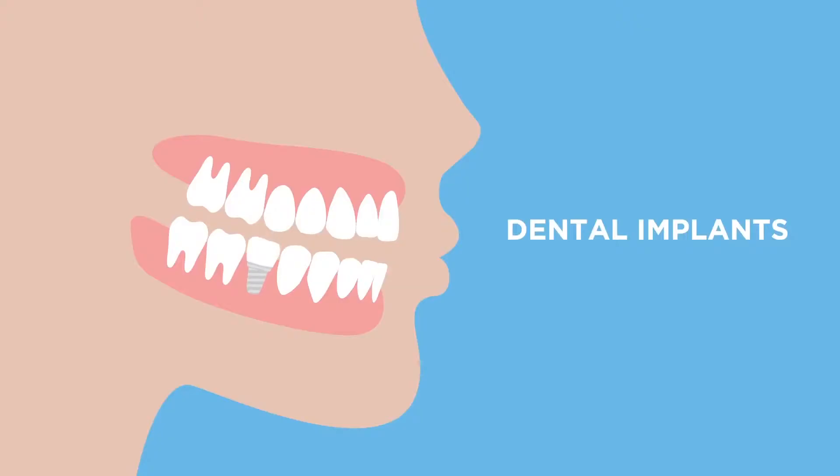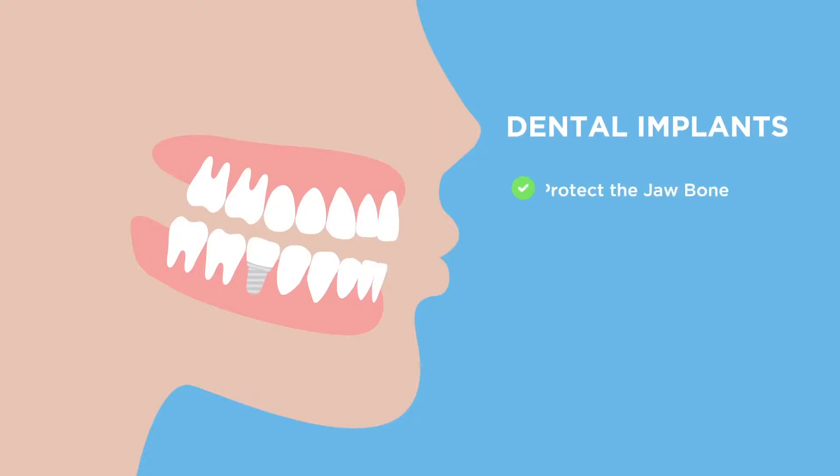Sometimes we have to remove teeth and prepare the site with a bone graft and maybe a membrane to regenerate the tissue before we put the implant in. Some people come in just missing a tooth and they're actually ready to go and we can just have them in and put the implant in. And then some people require additional bone grafting or sinus procedures, which is something we do all the time to try and prepare the area for an implant.